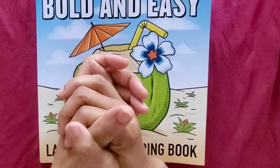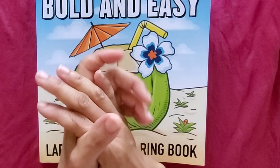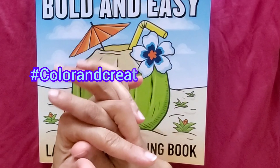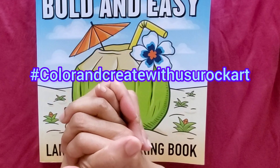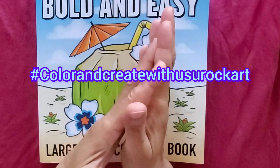Hello everyone, happy Monday! Welcome back to my channel. In this video I will be showing you a page for the hashtag Color and Create with Us, hosted by Rosemary U Rock Art. Make sure to check the link in the description. Today's page was a mandala, which I love doing — I haven't done them in such a long time.